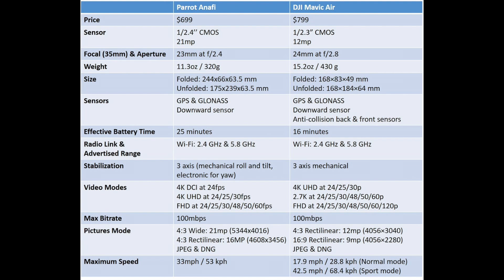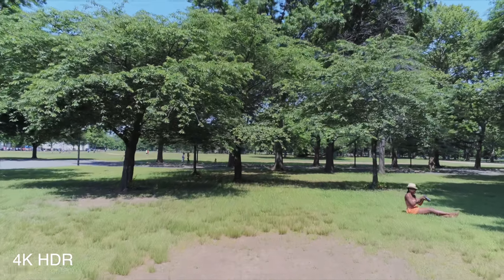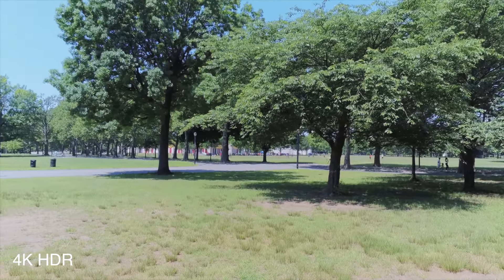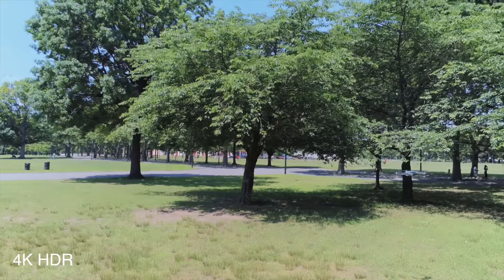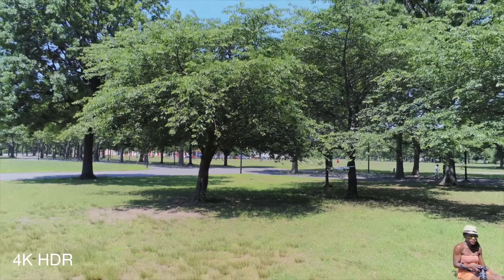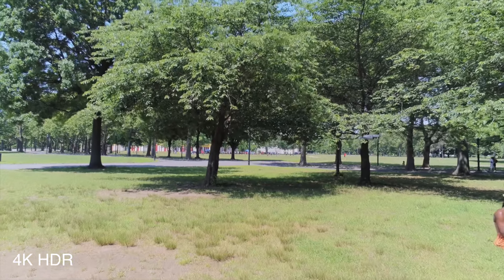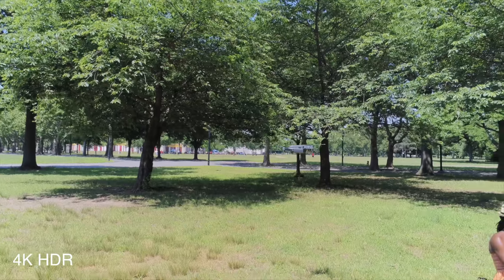The sensors are almost the same, but the Anafi has a slightly larger sensor — 1/2.4-inch CMOS versus the Mavic Air's 1/2.3-inch — and the Anafi provides 21 megapixels compared to the Mavic Air's 12 megapixels. I will get my hands on a Mavic Air, so don't forget to subscribe to this channel for the full comparison. I'll do my best to get a new unit, but I may end up using a secondhand one as well.